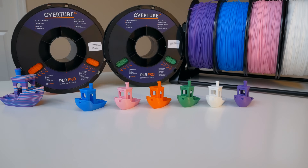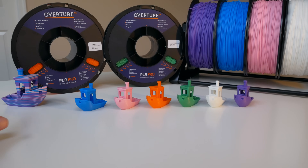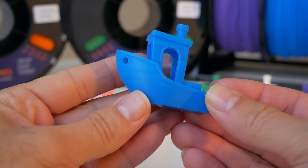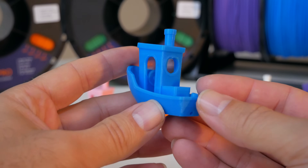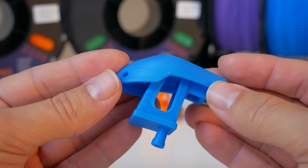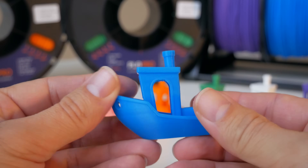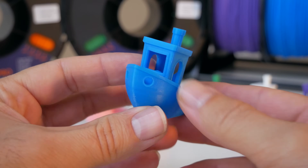Hopefully you enjoyed that little montage of the prints. We printed six benches and also a bigger benchy at 150% scale that was printed with the multi-color Palette 2 set to random. Looking at the blue benchy — to be really honest, I don't see a huge difference from regular PLA, but one thing I noticed is this filament seems to have a more matte finish. As far as details go, it's pretty much spot on. The filament laid down really well, and this blue is probably my favorite color out of all of them.